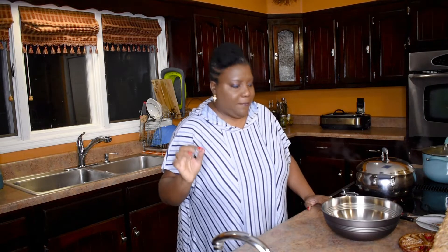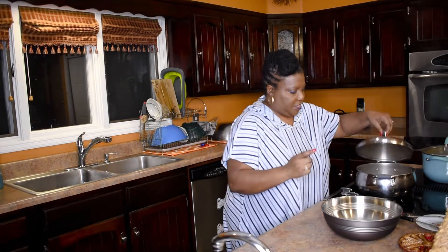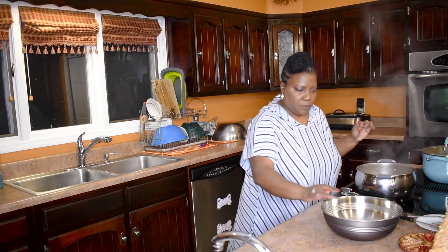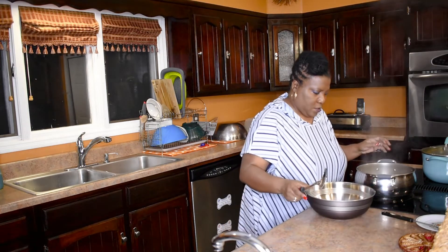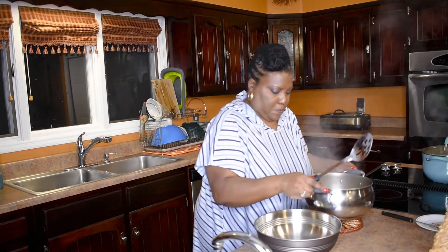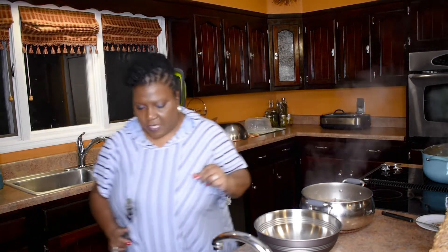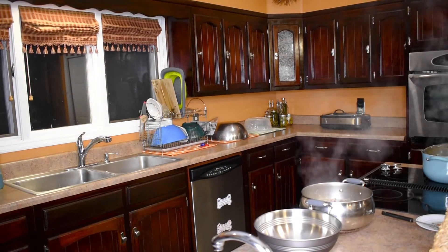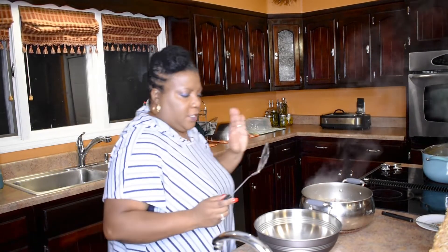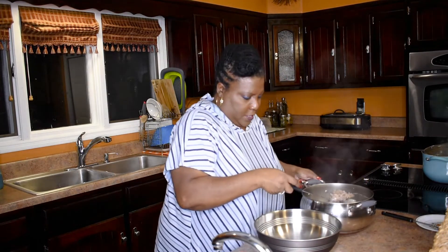Hey y'all, I am back. My timer has gone off, so I'm going to go ahead and turn it off. I'm going to take the neck bones out and put them in a bowl. Let's see if y'all can see it — I'm just going to spoon these out.